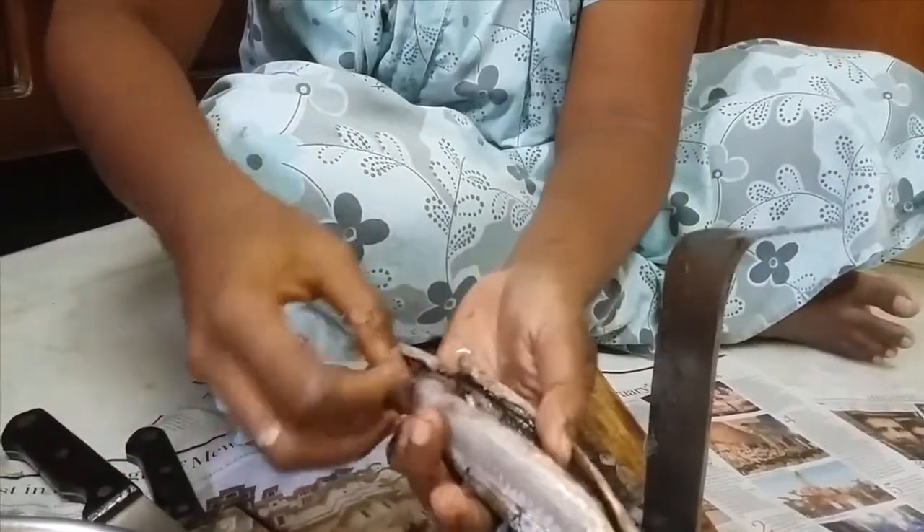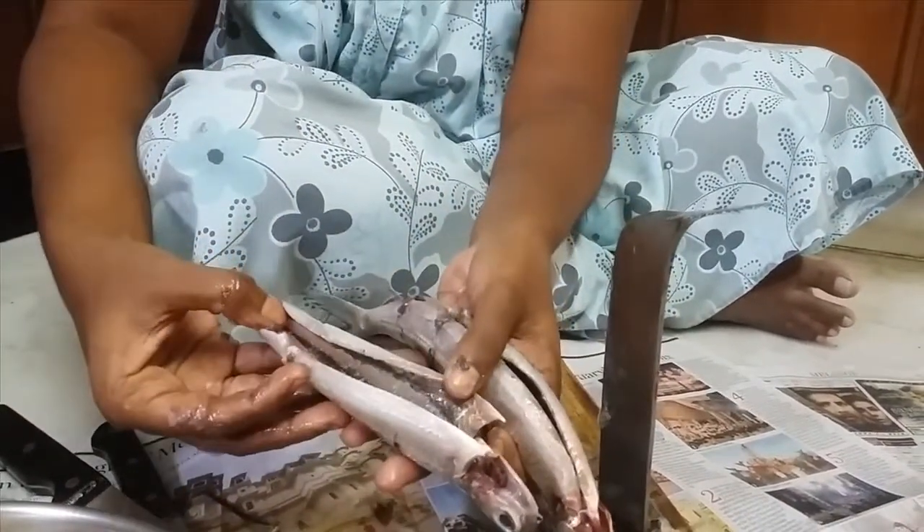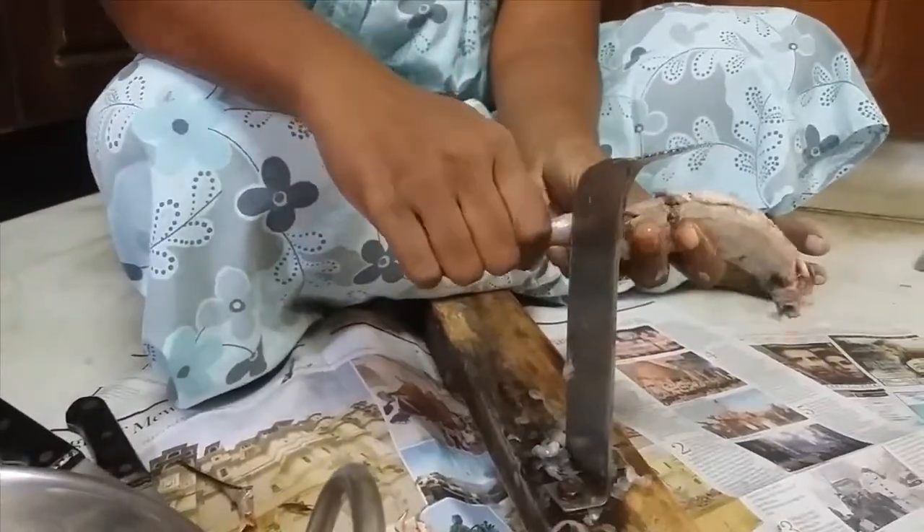Clean it off. When you have the cleaned one washed in the water, it looks like this — it's clean and now I just remove the tail off.